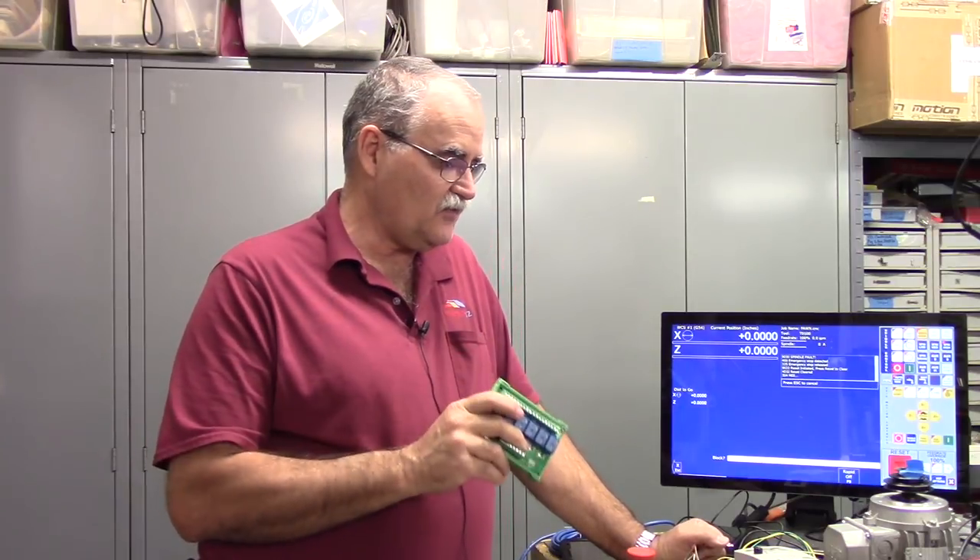One last thing I want to reiterate: when using outputs 3, 4, 5, 6, 7, and 8 on ACORN, you really need to use one of these relay boards so that you're going through dry contacts. All VFDs are not created equal — this video was specifically for the AutomationDirect GS1. If you're going to use a different VFD, the safest thing is to let ACORN turn on and off a dry contact to activate those inputs. For technical support, please go to the Centroid CNC user forums. Until the next video — so long, have fun, I hope you found this useful.